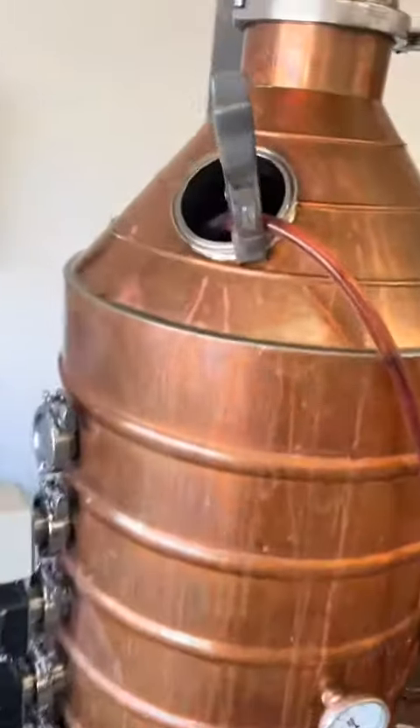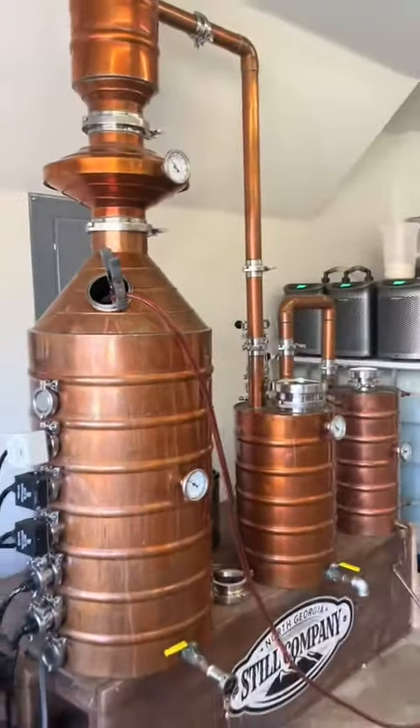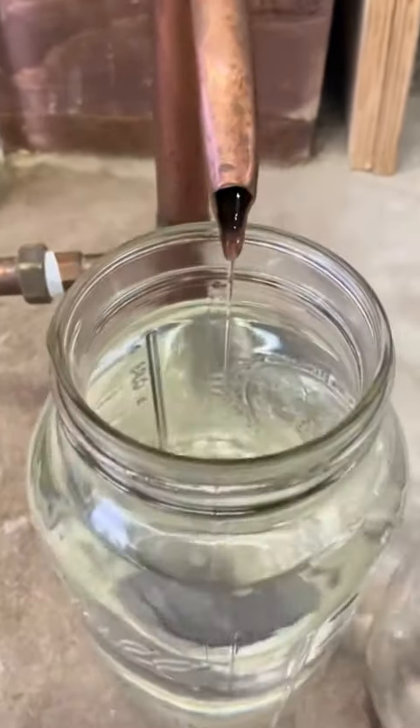Since we're working with a really expensive mash here, we're going to take our time distilling all this out. We're using the 100% all copper still from North Georgia Still Company. We're going to heat up slow, make tight cuts, and make sure we pitch all of those heads. And there it is, that beautiful crystal clear plum brandy.